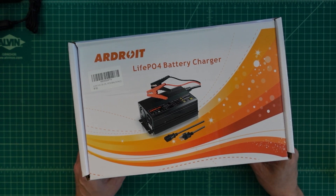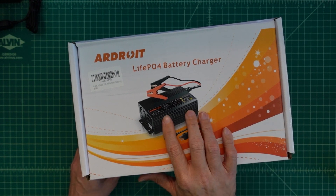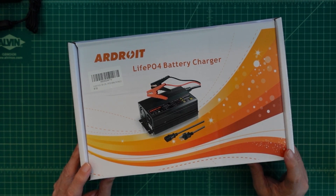Alright folks, so today we're going to take a look at this Ardroit — I think that's how you say it — lithium iron phosphate battery charger. What's unique about this charger is it can charge at 30 amps, which is fantastic.